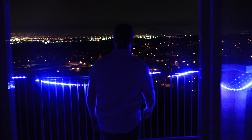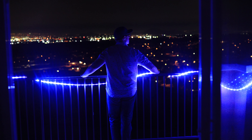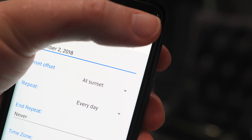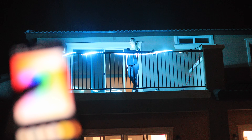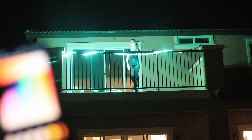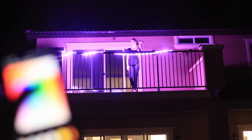My favorite use for them is in my balcony sliding door. I have it set to turn on my outdoor strip lights to a blue color every time someone opens the door, but I preset Stringify to do this only at nighttime. You can also use the SmartThings app or any trigger device that works with any of these three smart apps.